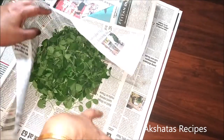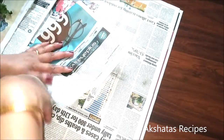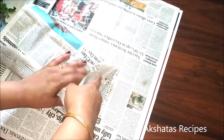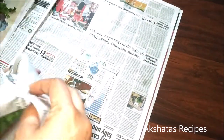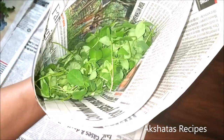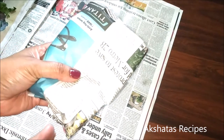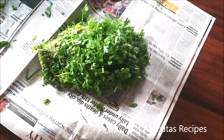Now that my methi leaves are all clean, I just wrap them up in paper like this, put them in an airtight container, and put them in my refrigerator — I'll show you the box I use when I'm showing the coriander. I try and use them up as soon as possible. There's methi parathas you can make, methi malai matar, methi puris, or just plain methi bhaji — which I'll be posting in a few days. Now we move on to coriander, or cilantro, or kothimbeer.